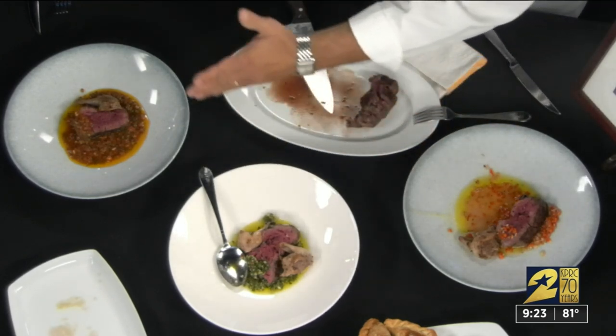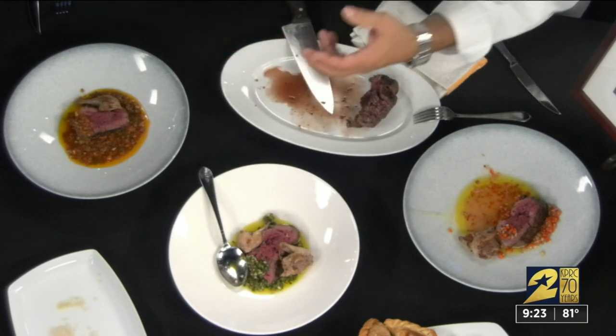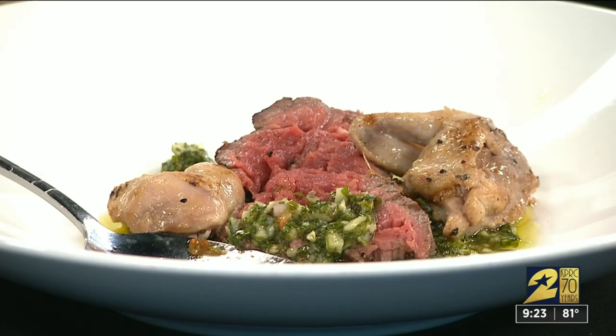You can do this the night before and have it ready — it'll really marry well overnight. Cook your beef rare, the way hunters like it.